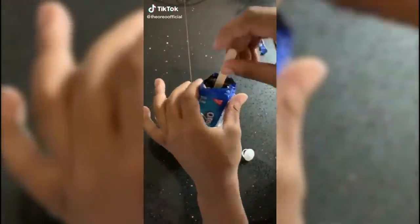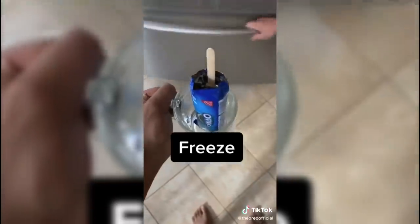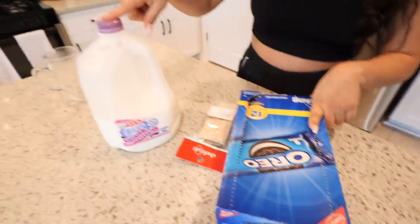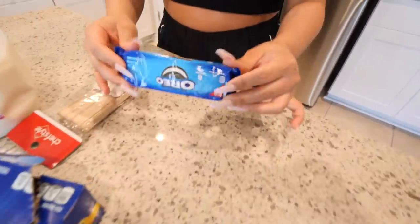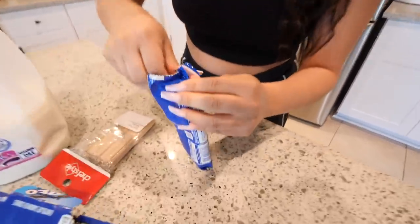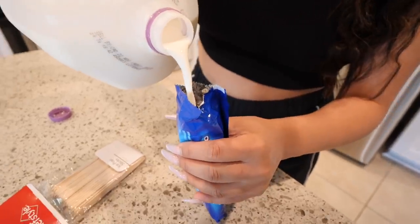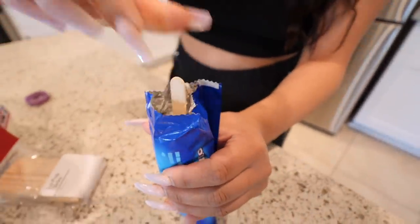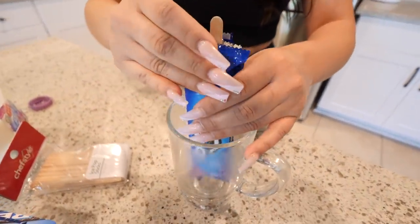Let's move on to food hack number two. We are going to be making a cookies and cream popsicle. All you're going to need is some Oreos, milk, and ice pop sticks. I'm going to take my Oreos and start crushing them. We're going to open it up and pour some milk in here all the way to the top. You're going to take your ice pop stick and stick it in the center, stand it up in a cup, and put it in the freezer for a couple of hours. We're going to move on to the next food hack and come back later.